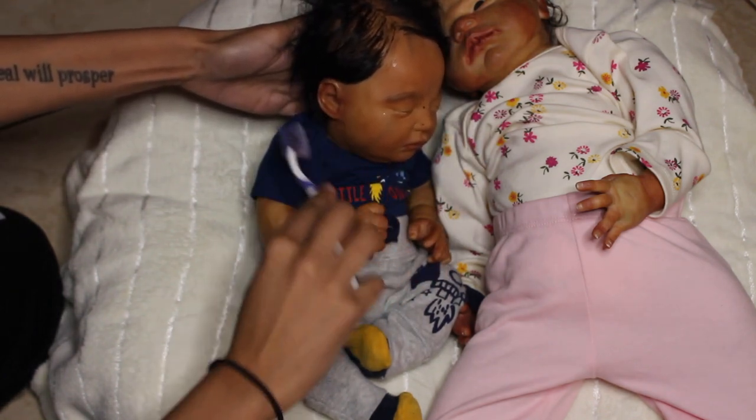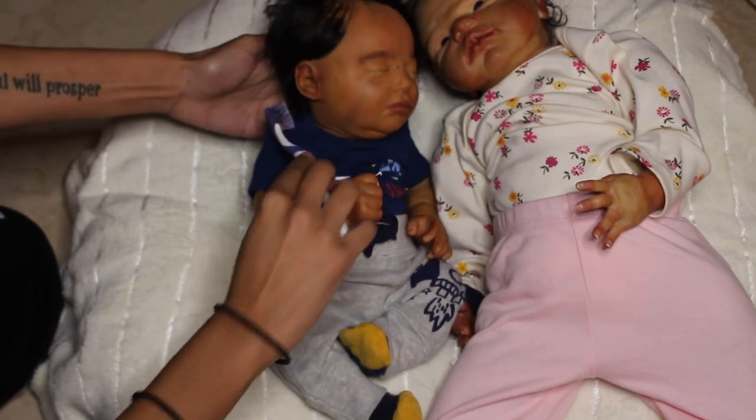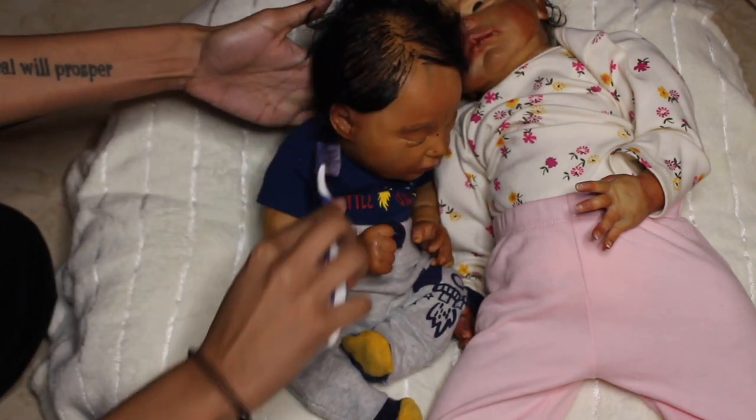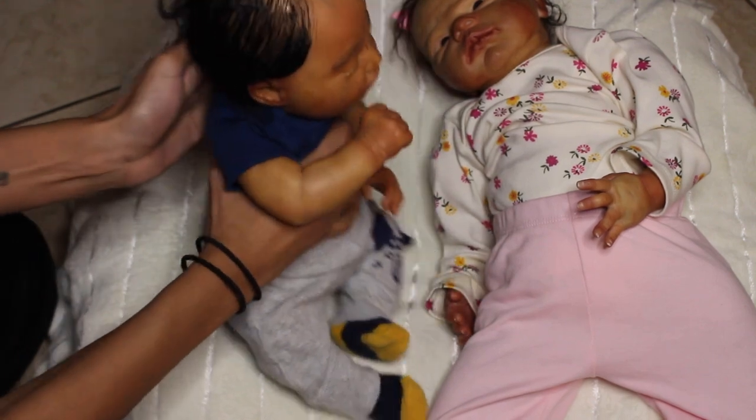This baby was painted with Genesis heat-set paint in an African-American or biracial skin tone. I feel like this is the darkest baby I've done, so I do want to consider this baby African-American instead of just biracial.